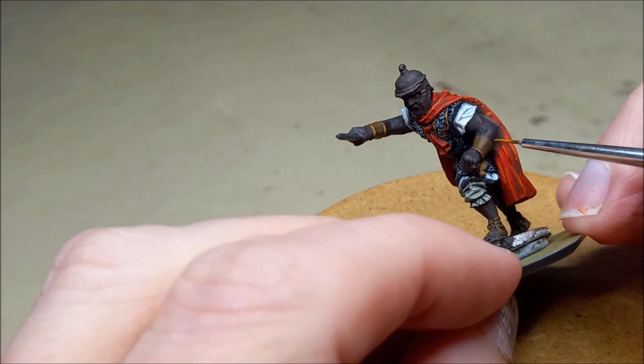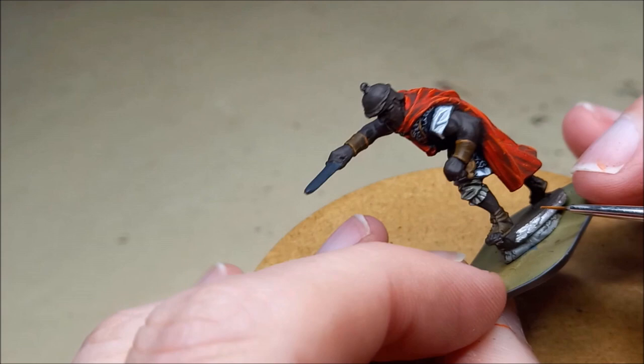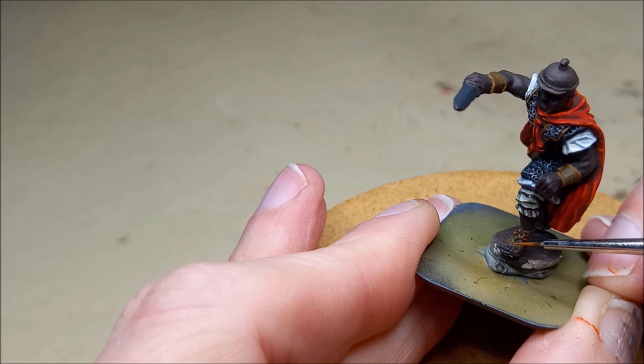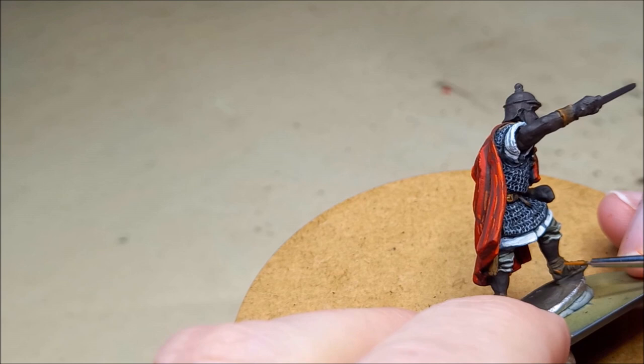For the leather on the wrist straps, belts, and sandals, I'm using German Camo Medium Brown with a highlight of Orange Brown. It's got to be a very small highlight because Orange Brown is a really strong, bright colour. But using that kind of brown instead of a tan colour makes it stand out differently from any other browns we may already have painted on the figure, and I think it gives a nice worn, leathery looking edge to things.